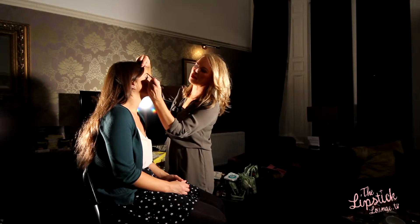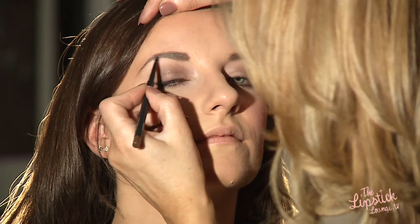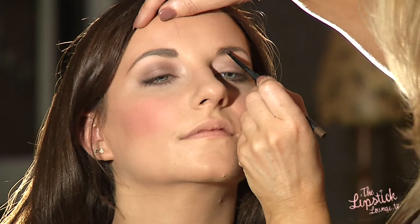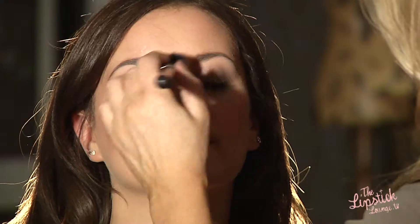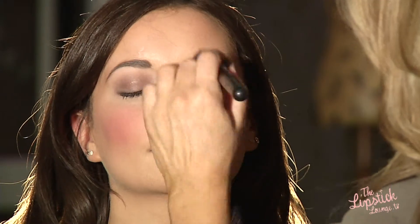Sometimes your frames can draw attention to your eyebrows, so it's important to keep them well groomed and filled in. Be sure to set your foundation around your nose because that's where the glasses are going to sit — this will stop them from slipping about if your foundation is nicely set.